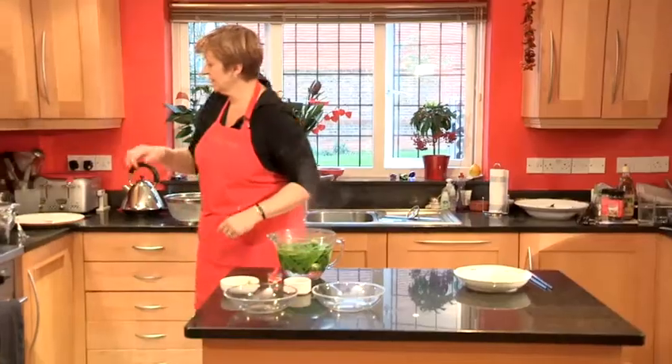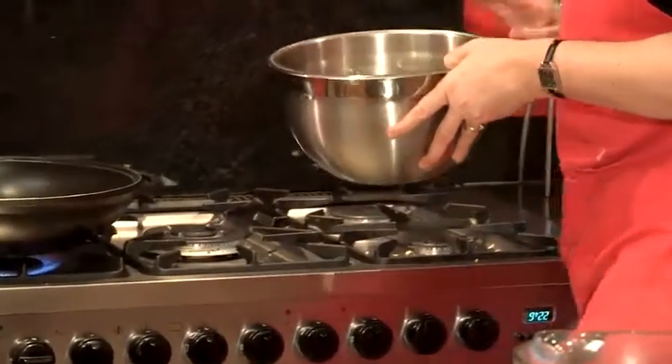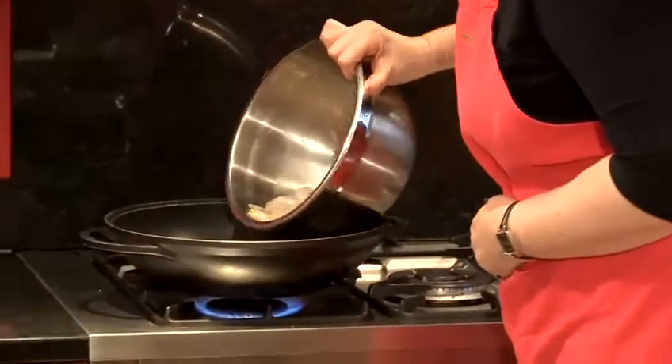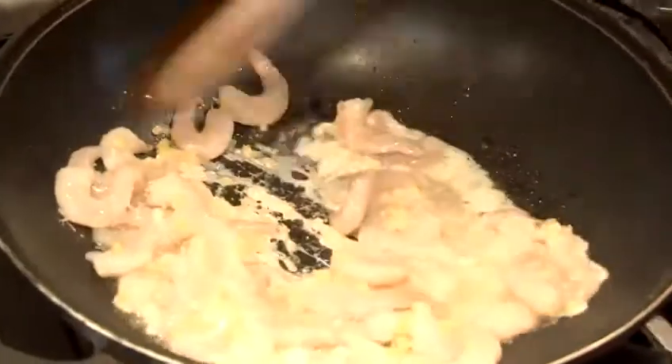In the meantime, come back over to the wok which is now nicely hot, and place your prawn mixture into the wok, stirring gently.